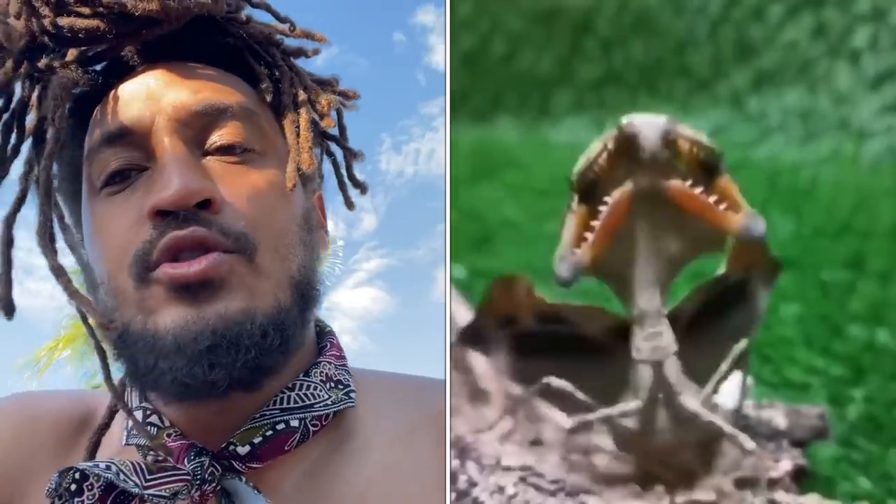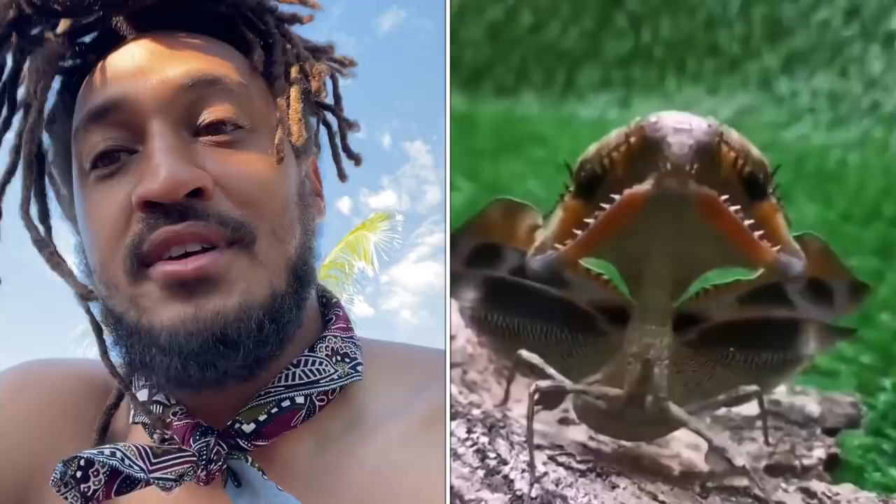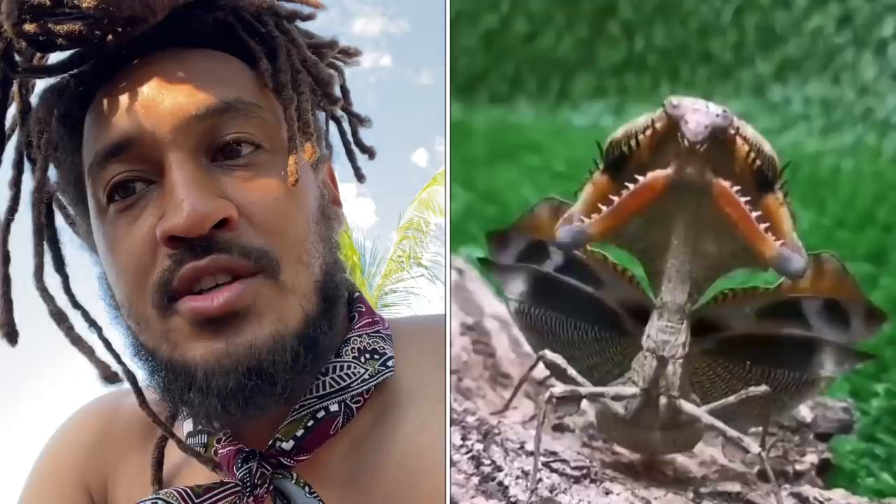What you're looking at is the Malaysian dead leaf mantis. But as you can see by its form, it's probably called the Malaysian dead leaf mantis because I can't tell if it's doing a mating dance or squaring up with the cameraman. This looks like it is not with the BS. As you know, praying mantises fight, maybe decapitating each other using those little saws on their hands.